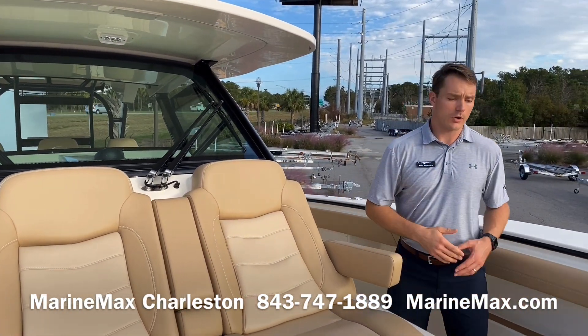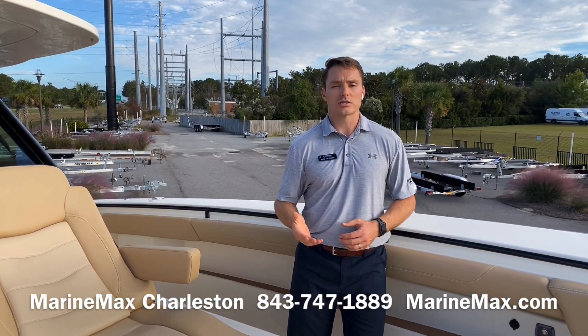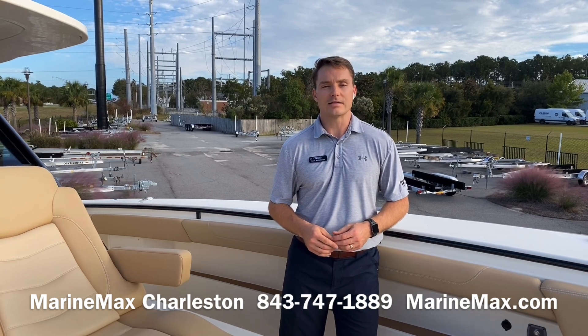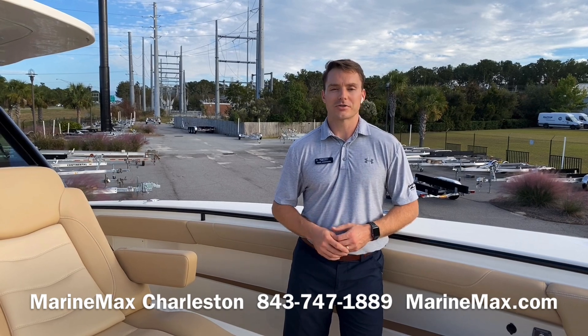Great boat from Scout — ready to fish, ready to cruise, everything that you need for Charleston. If you have any questions about this model or any of our others, give us a call at 843-747-1889, and always check us out online at marinemax.com. I'm Carl Anderson, thanks for watching.